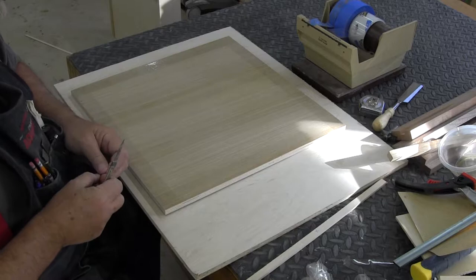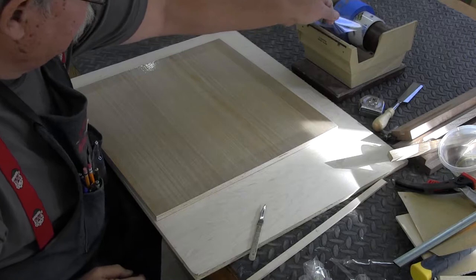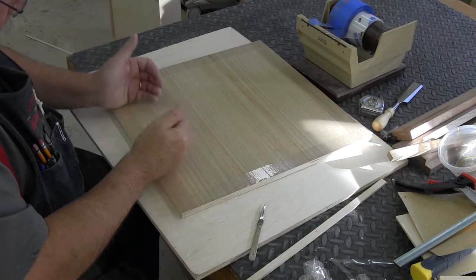This is the back side of the project, and even though you're not really going to look at the back side, you still don't want it to be messed up. So I'm going to put a piece of tape across the back just to keep it looking neater, and I'll go ahead and trim this as well.